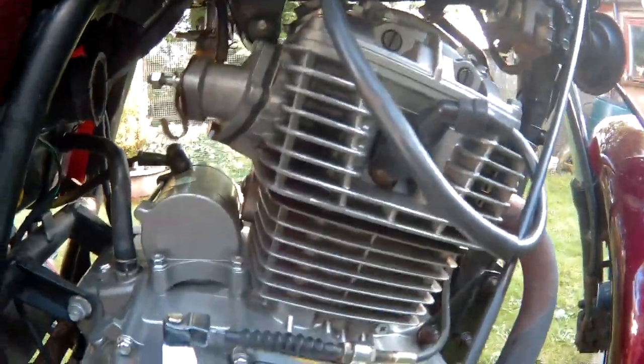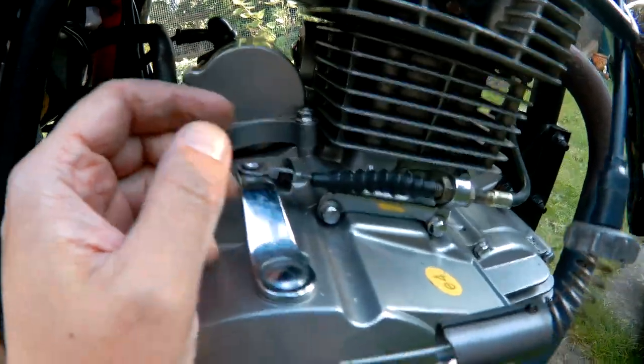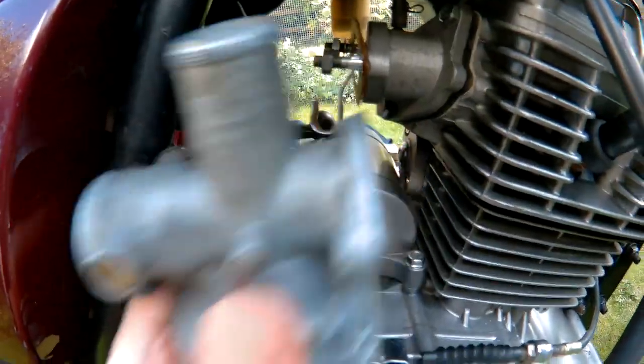So the carb's off — it's just two 10mm nuts. The throttle and the fuel pipe off the fuel tap, and the air intake. The whole thing just slid forward. Let's take this to the bench and see what we've got.